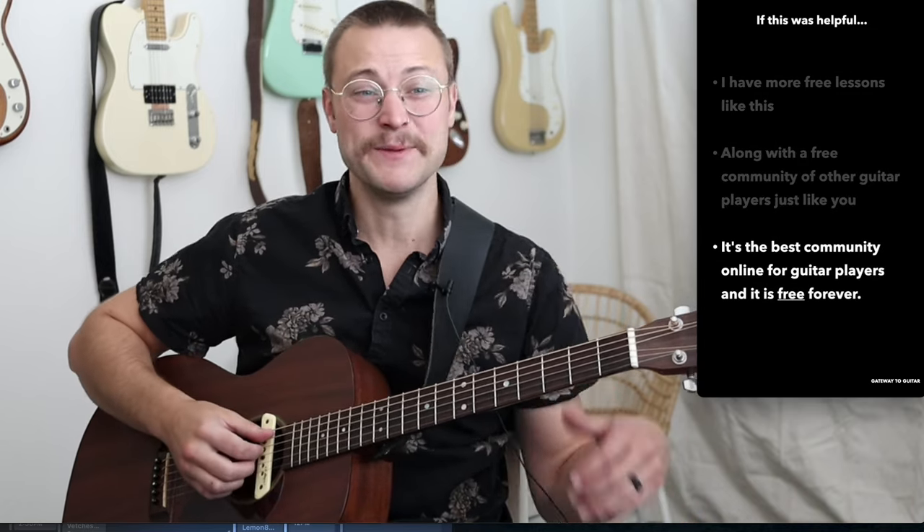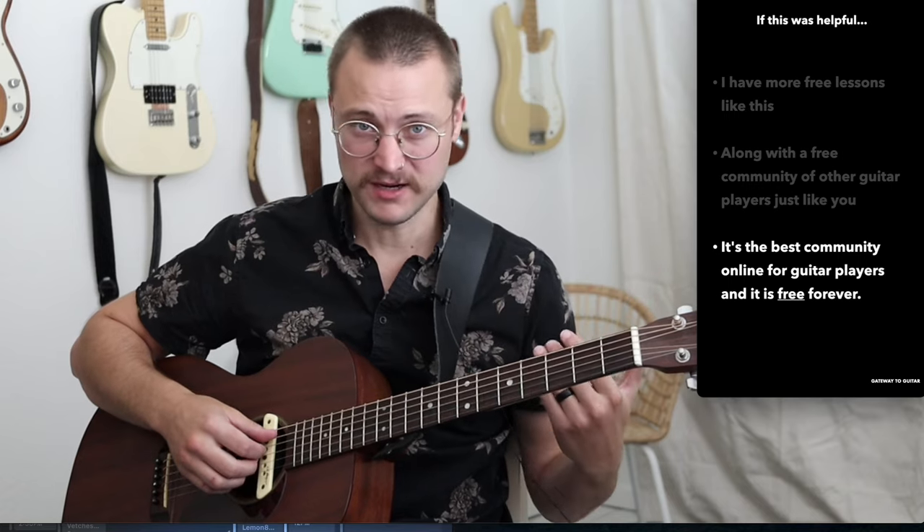If this was helpful for you, I have more free lessons just like this one, along with a free community of other guitar players just like you. It's the best community online for guitar players, and it is free forever. You can join us at skool.com/guitar — that's S-K-O-O-L dot com slash guitar. I can't wait to see you there.